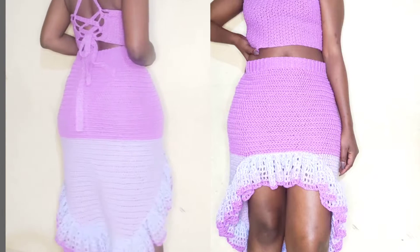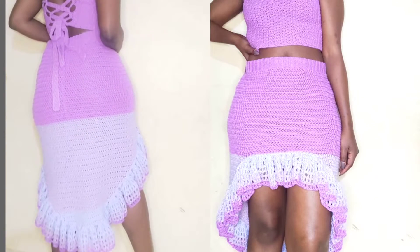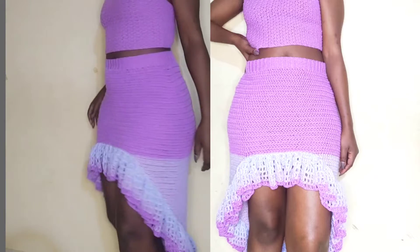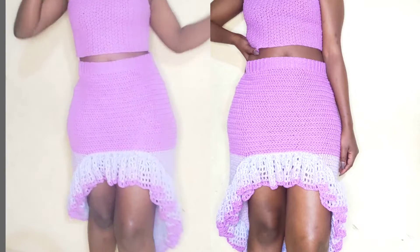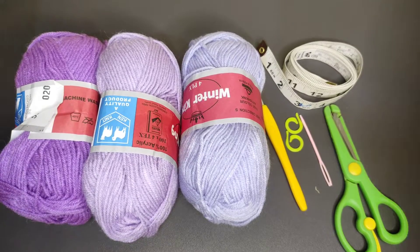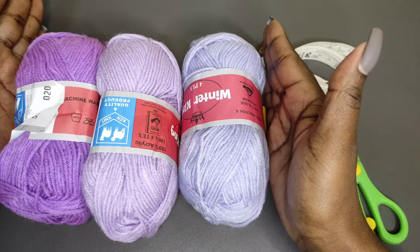Hi guys, welcome back to Ladenza Crochets. In this tutorial we're going to be making this fabulous high-waist skirt. I hope you're going to enjoy making it. If you're new to this channel, kindly subscribe and let's jump into the tutorial. I'm going to be mixing these three shades of lilac.